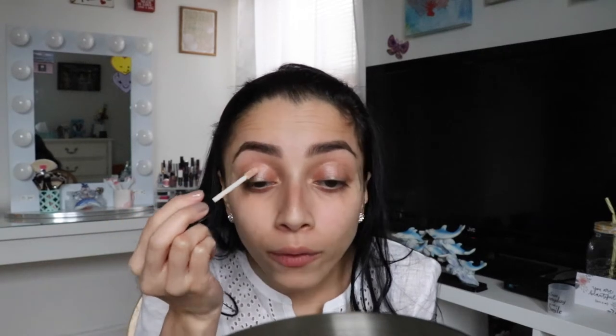I put the tape here so it'll be easier for me to do my eyes. I'm going to use the Photo Focus Wet and Wild concealer as my base for my lids, and I'm going to do this with my finger. Then I'm just going to take a powder to set my eyes.